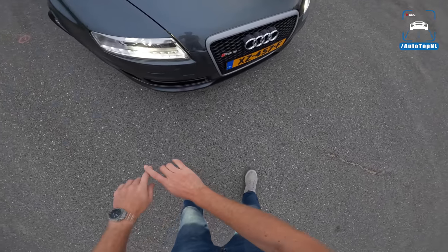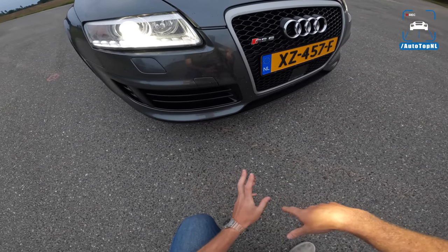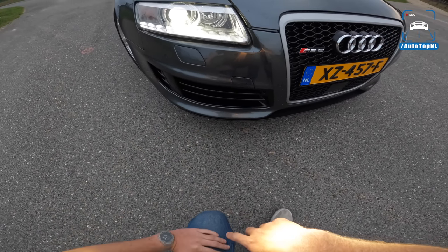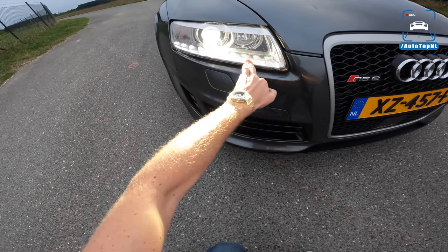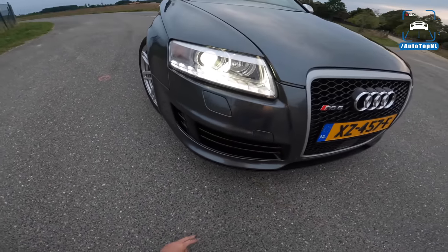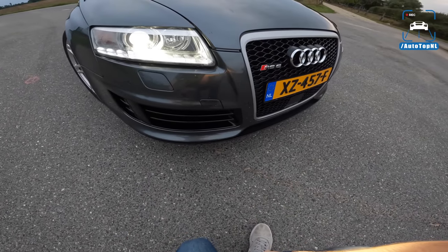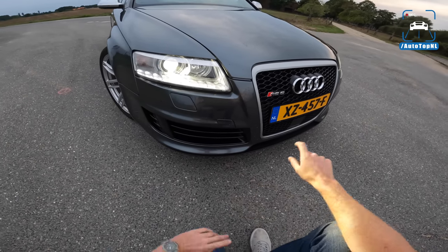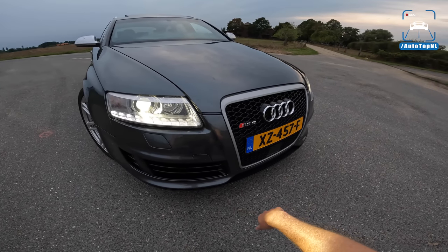At the front you can see that the front bumper has been revised for the RS6 compared to a regular A6 and even an S6. You have much larger air intakes here, accomplished by firstly removing the fog lights and secondly by moving the daytime running lights into the headlight units. There are 10 LEDs, which means you have much more space down here to take in more air. There are seven radiators, four cooling fans and two side-mounted intercoolers on this car to keep this V10 nice and cool.